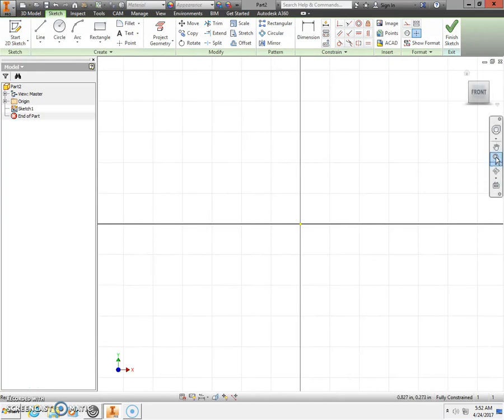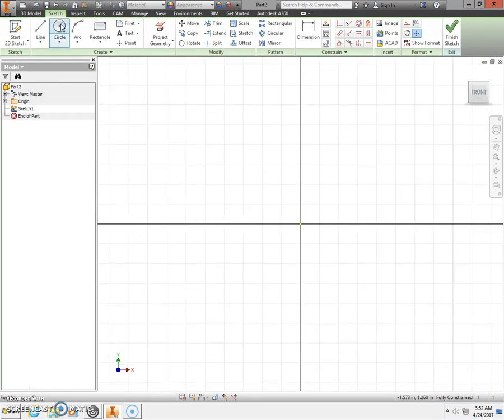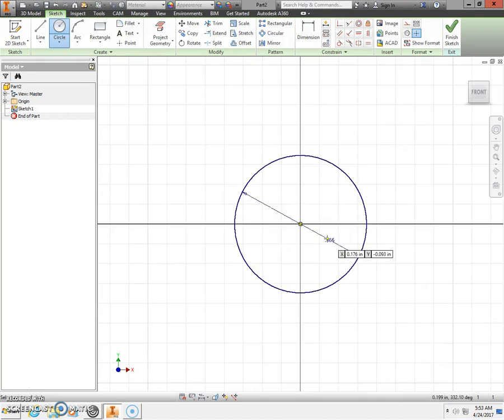We're going to click zoom all — the magnifying glass piece of paper. We're going to begin with a circle, starting at our origin. Wait for the green dot, then click and stretch out a circle. This is going to fit the bearing, so we need a diameter of 0.866. Press Enter on the keyboard.